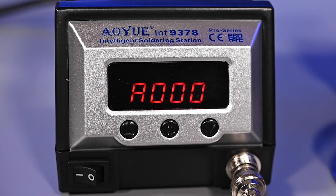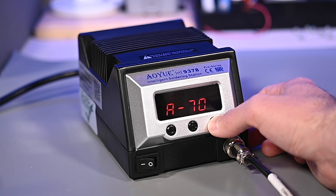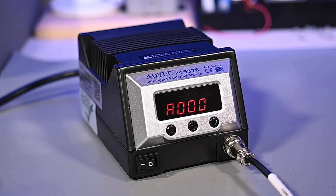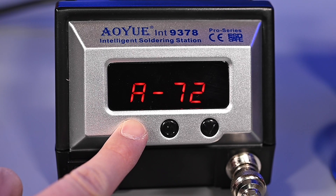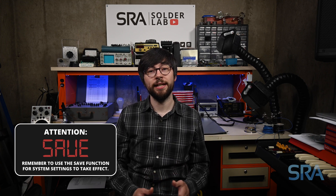To advance to the next menu item, simply press the set button again. This second screen is the digital offset, represented on the display as A000. This is the default value of no adjustment, but it can be set anywhere between plus or minus 70 degrees Celsius to fine-tune the tip temperature. To use this feature you will need an accurate temperature probe to know exactly how hot the tip is getting and adjust the offset accordingly. The adjustment moves in increments of 2 degrees Celsius from A negative 70 to A positive 70, or the equivalent in Fahrenheit from negative 126 to A126. Please note that any settings you make are not saved until you confirm them with the save menu function.